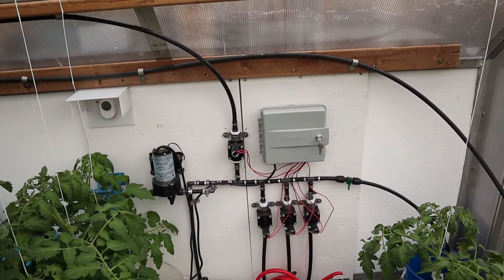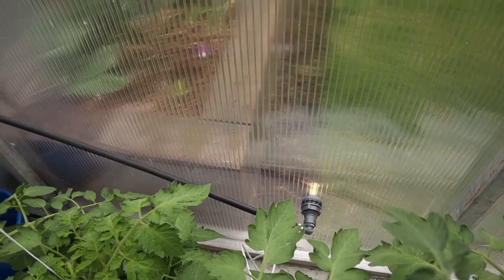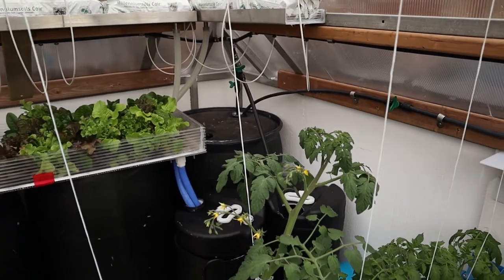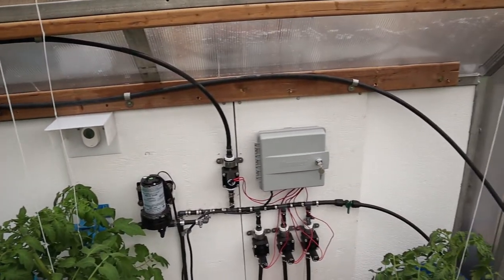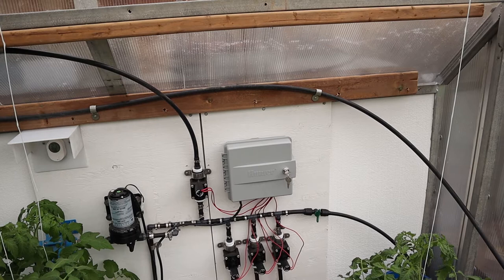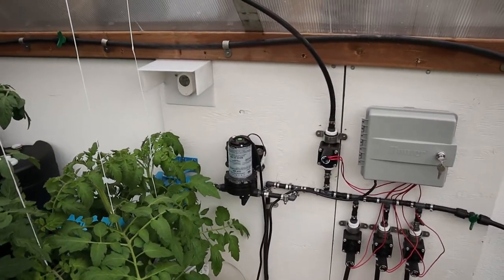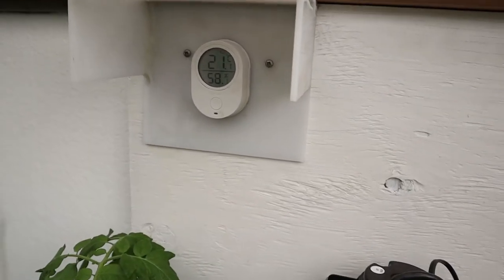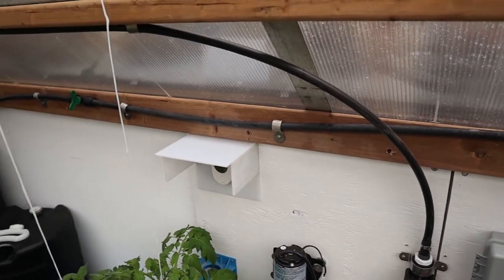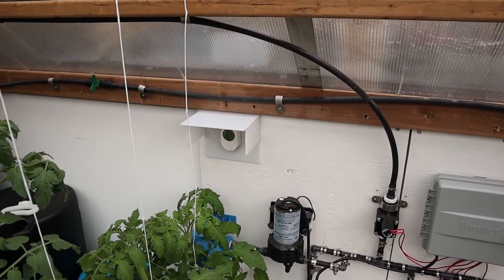I'll make a separate video explaining this controller in more detail, but I'm really happy with it. I have feed lines from outside — I can connect a garden hose that runs straight into my barrel with a valve, so I can fill my water barrels from outside without dragging a hose to the door. I've really tried to make this as convenient as possible since I'm in this greenhouse for the long run. I also have a thermometer here with a little shade shelter made of plastic so the sun doesn't beat on it and give me a false reading — it data-records, and I have a separate video about it.